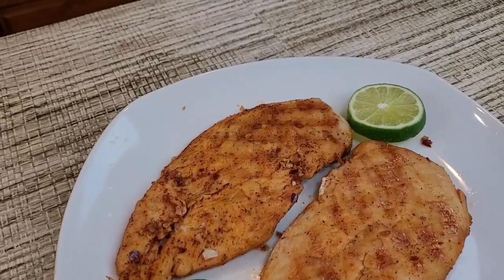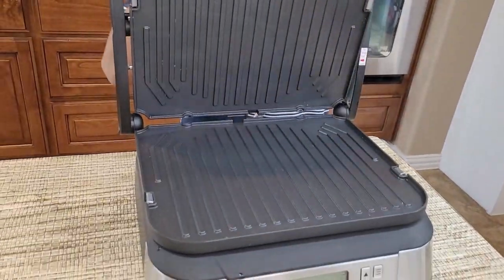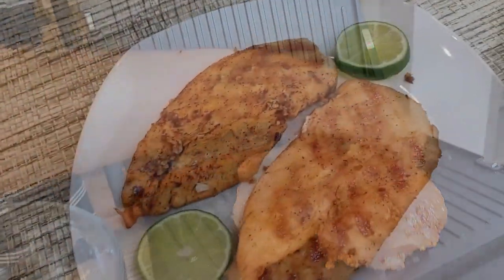Hello everyone, welcome back to my kitchen. Today we are making another delicious recipe — chicken on my electric griddle, which is an amazing experience. The chicken will be juicy, tasty, and tender. So let's start making it. I have two chicken breasts right here.